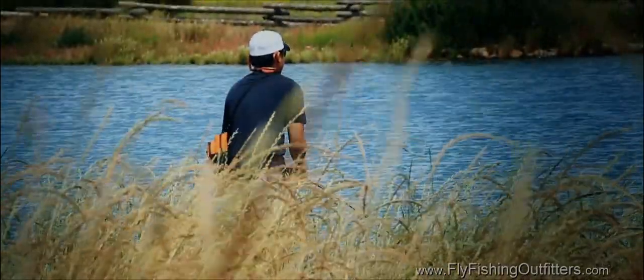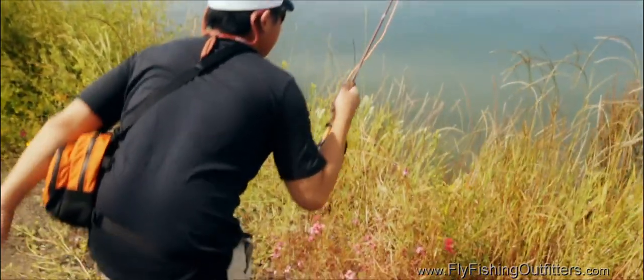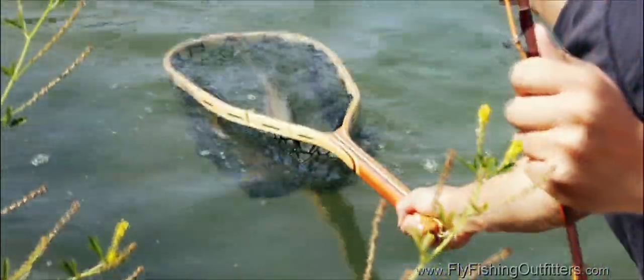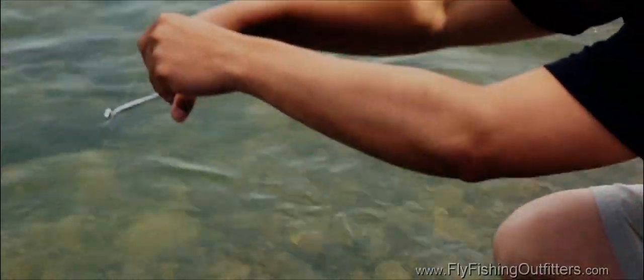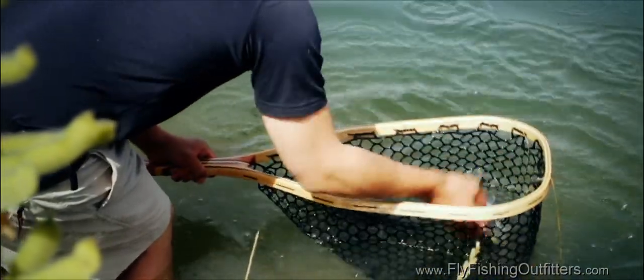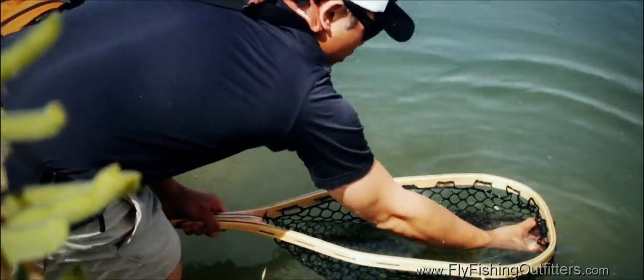If you want trout to survive catch and release fly fishing, it's important to have the right tools. If you're targeting smaller trout, you probably don't need a net. Otherwise, opt for one with a rubber mesh, since it scrapes off less of the trout's slime layer than a woven net does. Most anglers carry clamps or forceps, also called hemostats. These pliers enable you to grasp the hook even if it's way down inside the trout's mouth, then carefully back it out and remove it. If the hook is stuck way back in the trout's mouth or throat and you can't retrieve it, just cut the leader and leave the fly in place. The hook will work its way out before long. Some studies suggest that it's actually a less lethal way to practice catch and release.